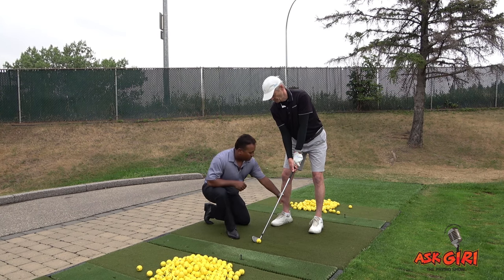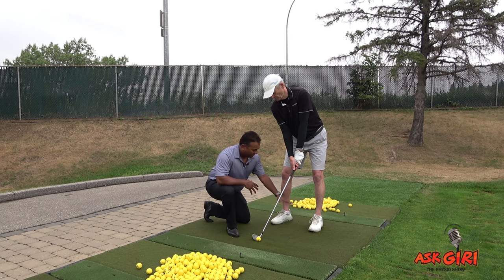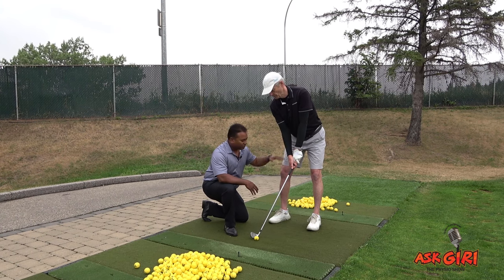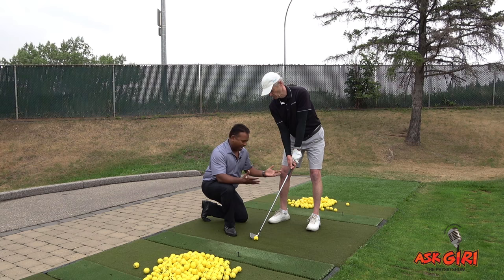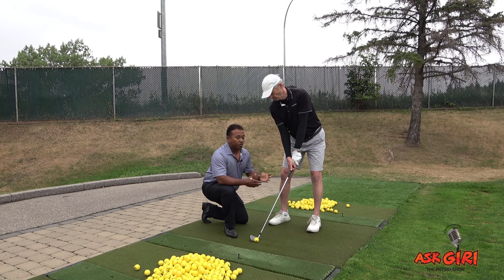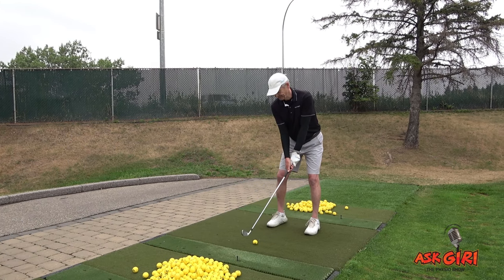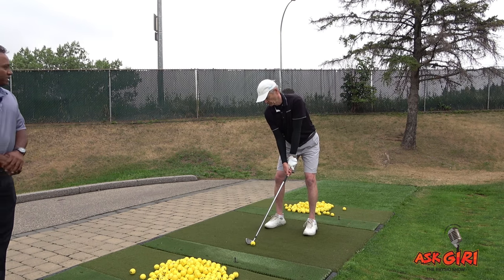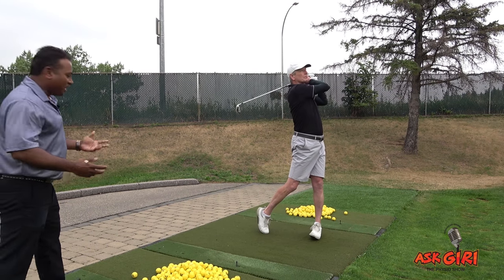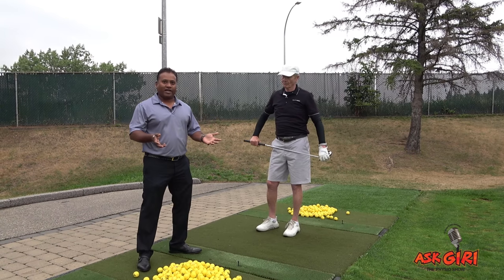Doug has an awesome shoulder-width foot position — not too wide, not too narrow — giving him good stability. He bent both knees to bring his center of gravity lower to the ground. These are the two factors you need to address for stability in your stance, which is one of the main factors for a good golf swing. Nice setup, good base, good lowering of the center of gravity, knees bent nicely.